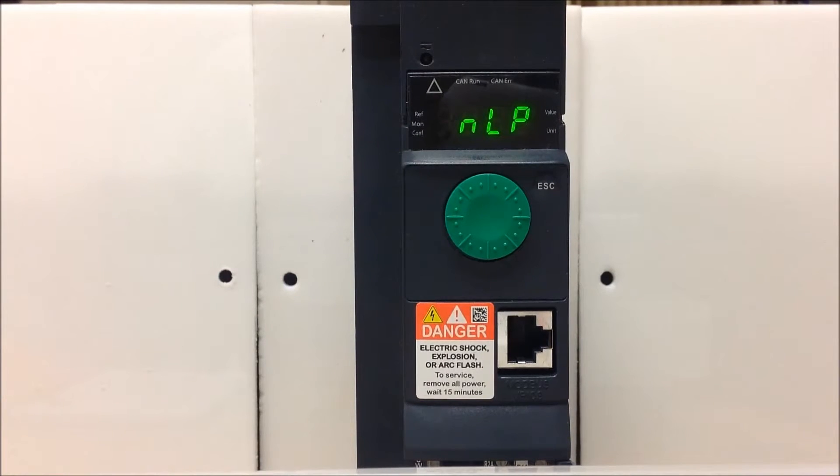In this video, we will show you how to program the ATV320 drive to accept a 3-wire control. A 3-wire control on these drives means that DI1 is a normally closed momentary push-button stop, and DI2 is a normally open momentary push-button start. From the factory, these drives are programmed as 2-wire, not 3-wire, so you'll have to make that change.